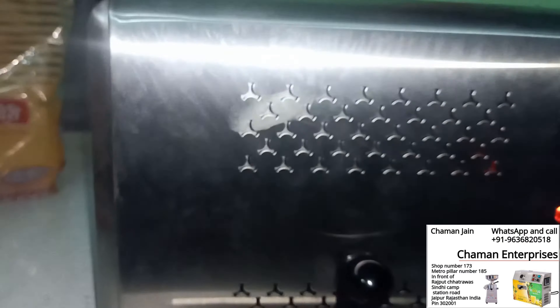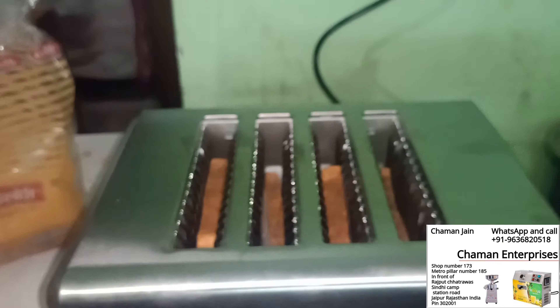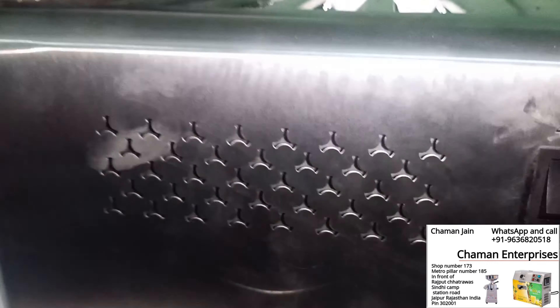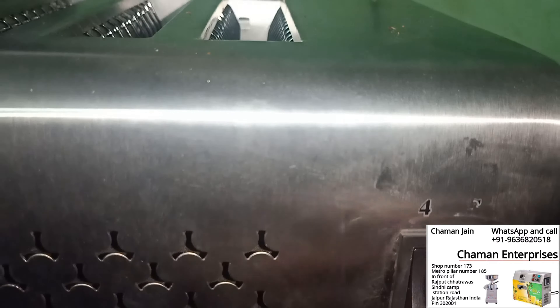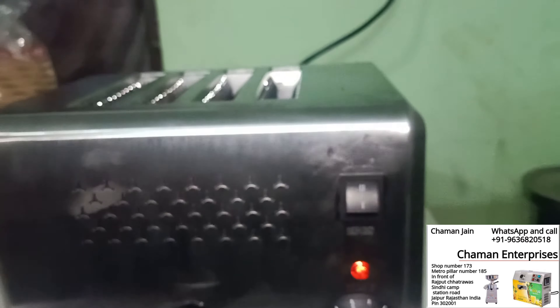You can see the heat. We are making four breads and it's set on the four-bread setting, as you can see.